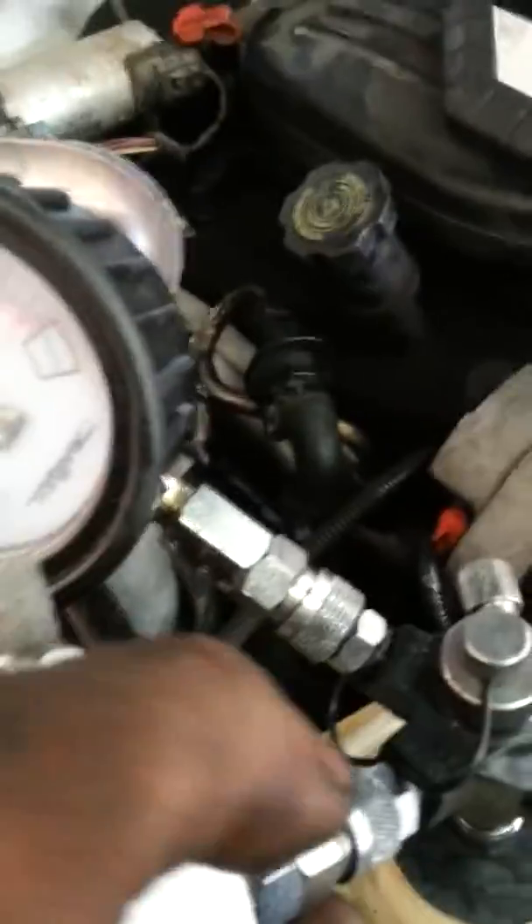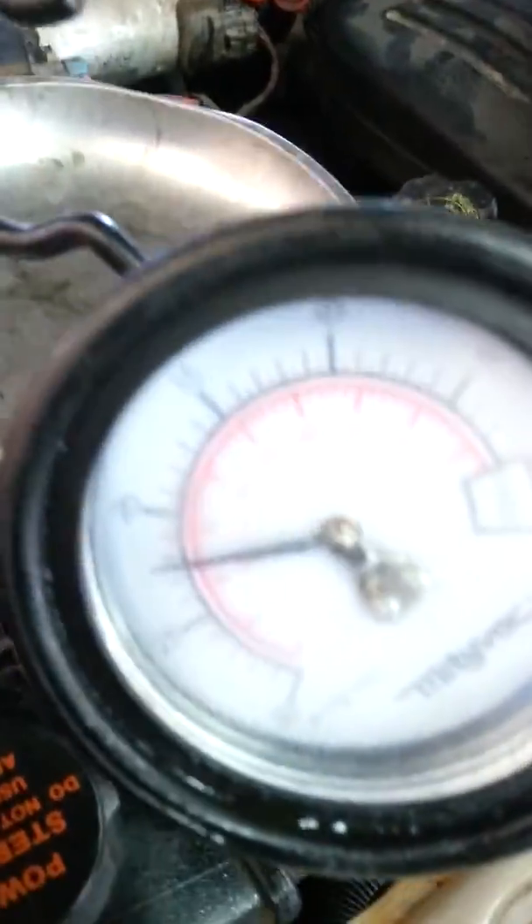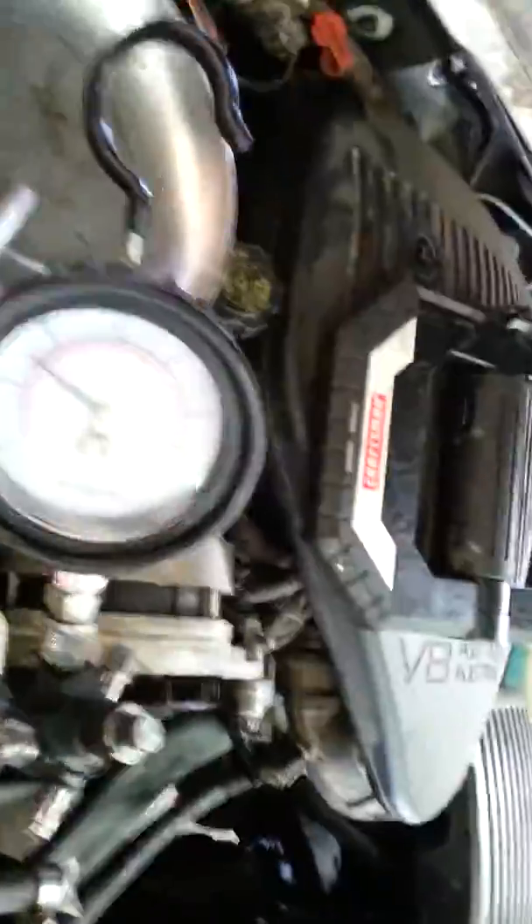We're looking good, so I'm going to go ahead and disconnect the air right here. Looking good — see, it's holding. Now we're going to hook up the air again.